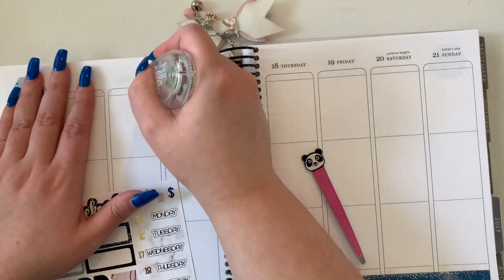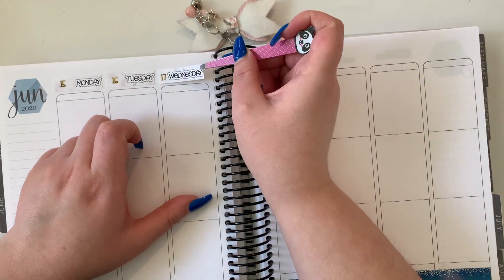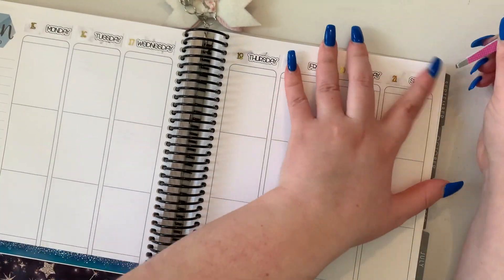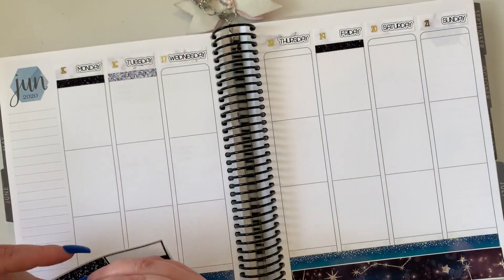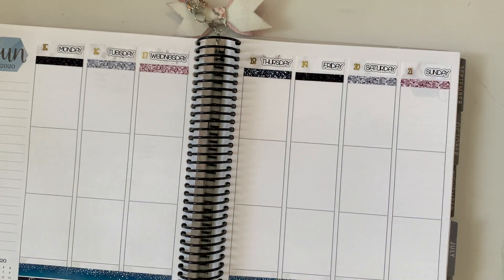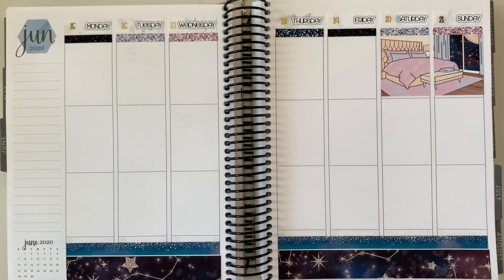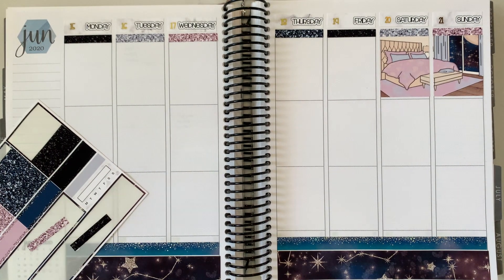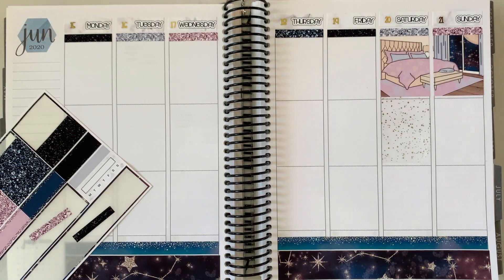I had one kit lined up and was going to do a collaboration with Karen from Happily Planning with Karen, but because I've been so busy we never got a chance to organize it. We probably still could because the kit I have is a very work-from-home, couch-inspired, homey vibe kit. But I haven't contacted her lately because I've not really been present on social media within the planning community.